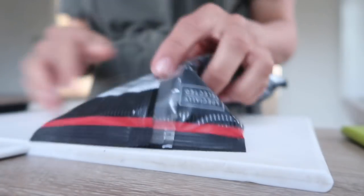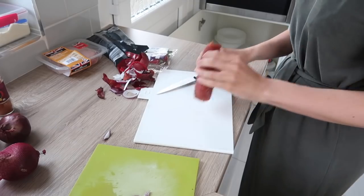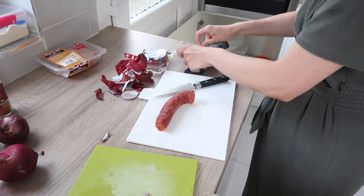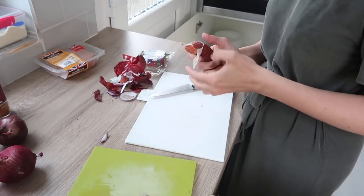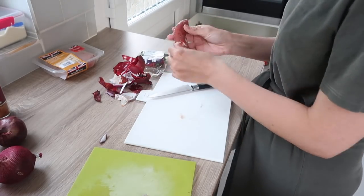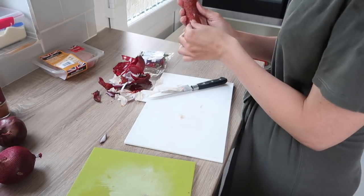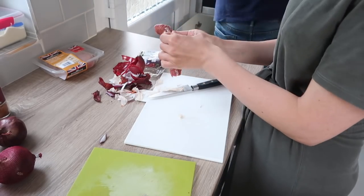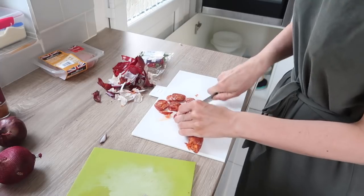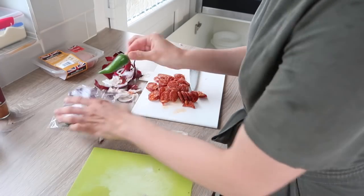Next up is the chorizo, which is like my favorite ingredient ever — I just absolutely love the flavor. For two people I'm just going to use half a chorizo, so I'm chopping it in half and then peeling the paper casing off. This is quite a big debate — not everyone peels the casing off. I do it sometimes and sometimes I don't depending on what brand I'm using. The Aldi one you don't need to take the casing off, but some brands it comes off really easily and you get a better flavor.